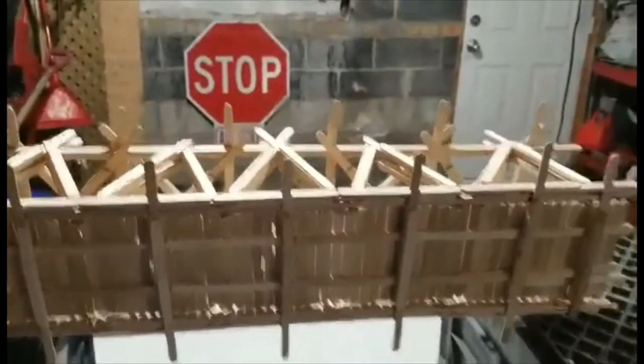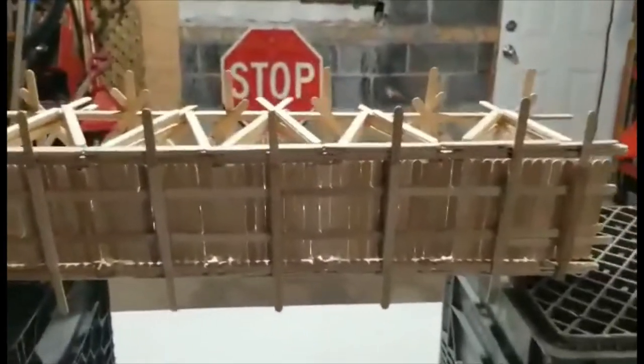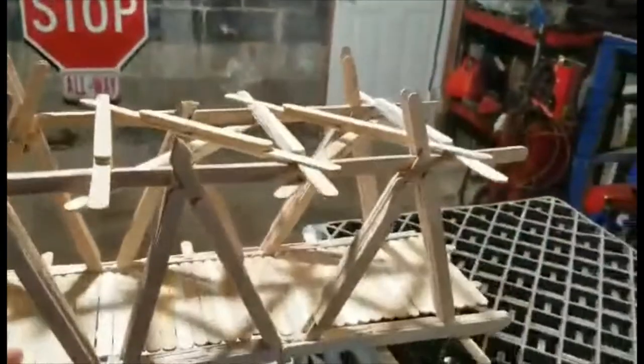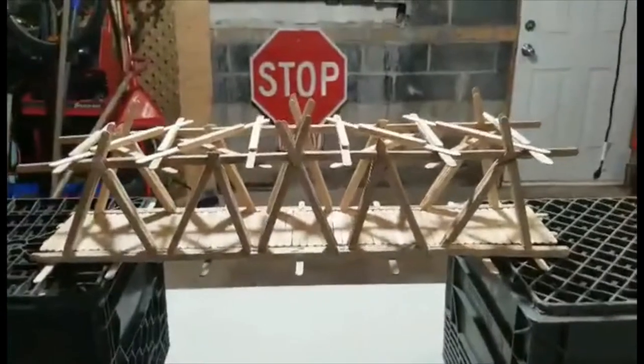I think this sucker is going to hold quite a bit of weight. And as I said, obviously these are built on popsicle sticks, but I take inspiration from a steel truss bridge — like I said, I remember them in Chicago.